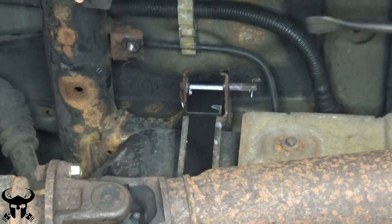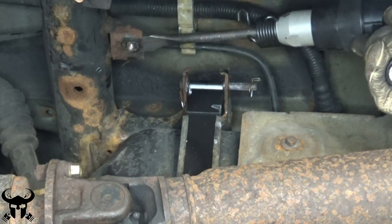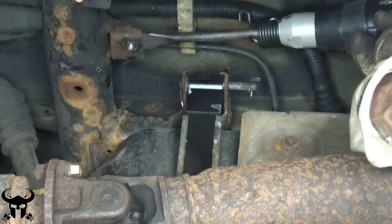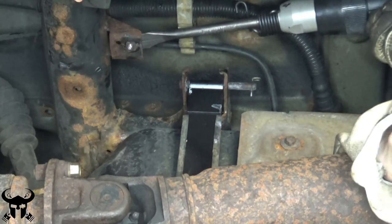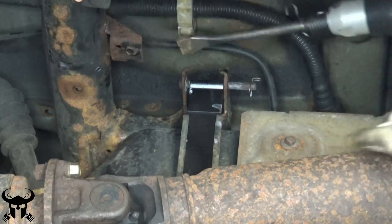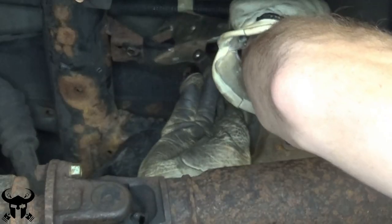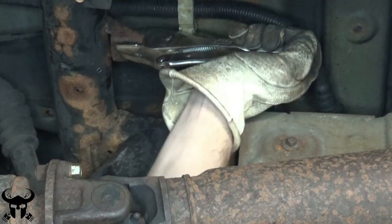The next most destructive method is to employ an air hammer. That worked. After I got that nut broken off, I straightened the bracket out with a pair of vice grips.